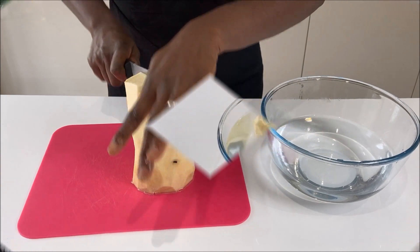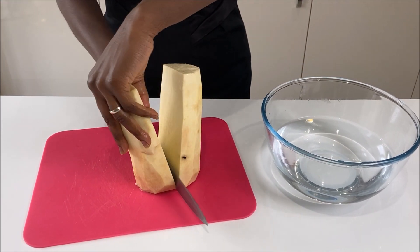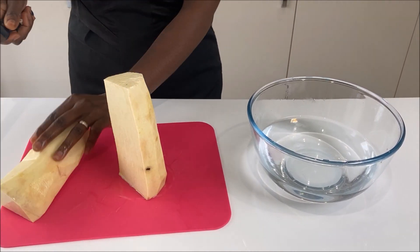I'll cut my yam into shapes of sticks, and you can cut them into your preferred sizes — it's entirely up to you.